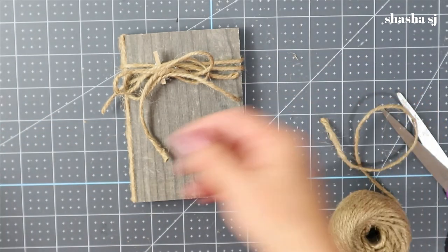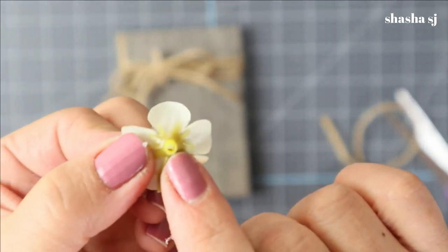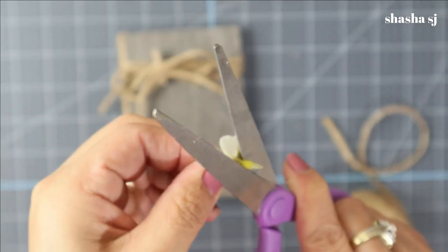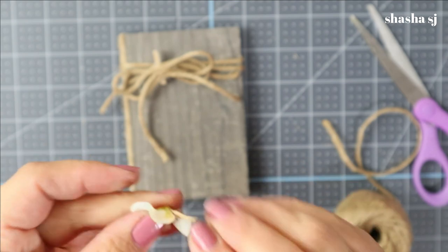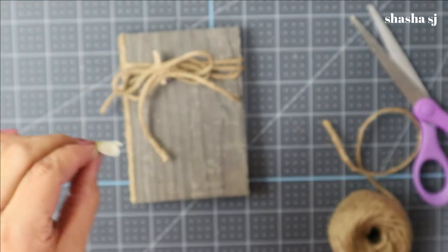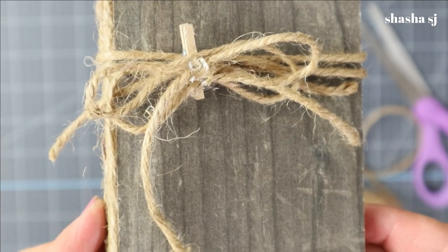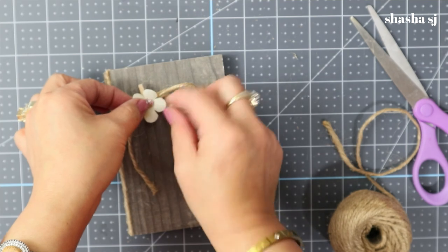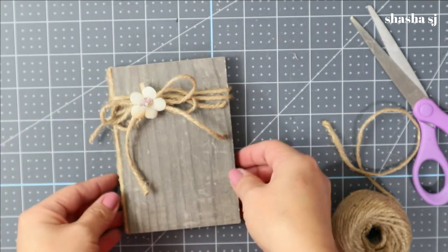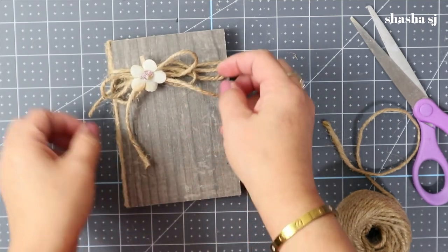Next I grab my flower from my stash. With the back of the flower, just trim the stem and make it even like this — or you can remove the stem entirely if you prefer. Put a blob of glue there to cover the base area. Then place the trimmed flower right on top of the bow and press it in. You now have an awesome handmade gift for someone!